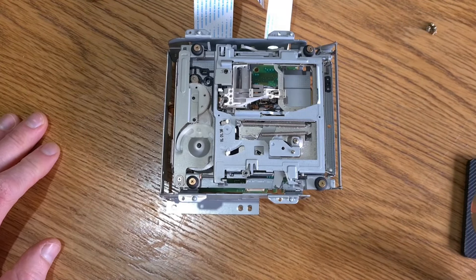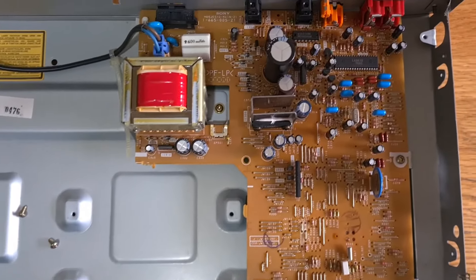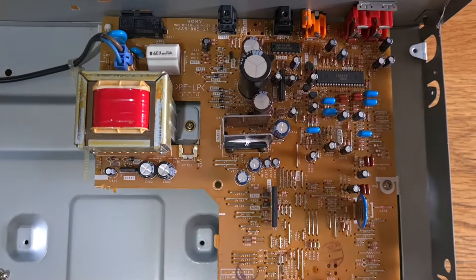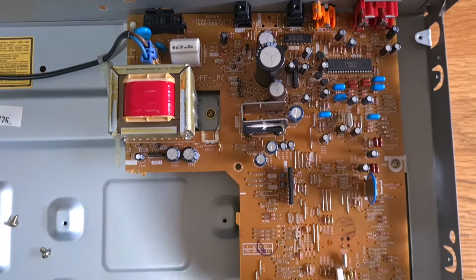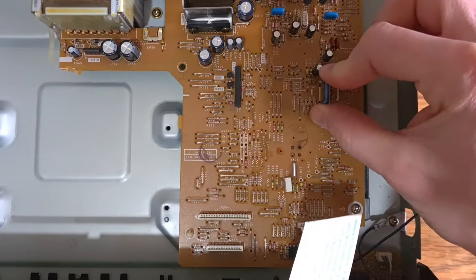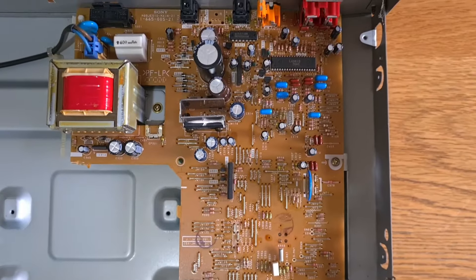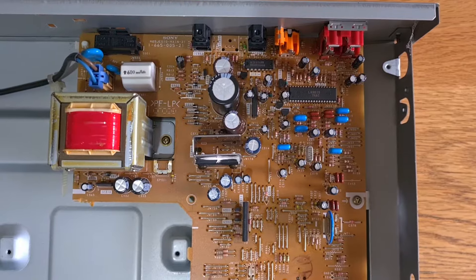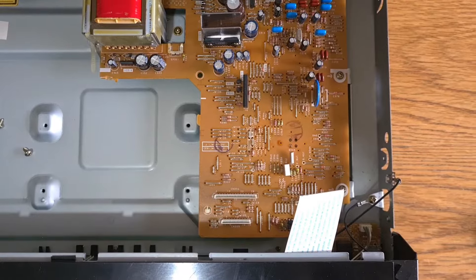Standard laser cleaning treatment — very, very gently, just a little rub, rub, rub. Then give it a dry. That's beautiful. Let's put it back together, stick a disc in and see what happens. I'll look in the service manual to see if there's anything it suggests doing — I can't see any pots to adjust on the main board at all. I think we're limited in what we can do here, but let's fit this transport back and see what happens.